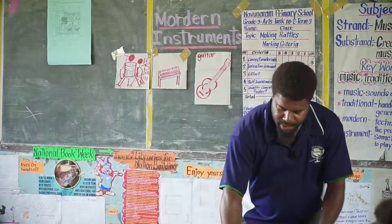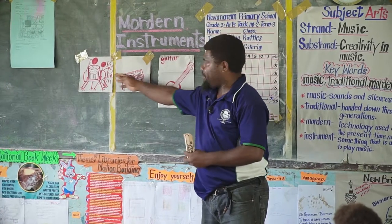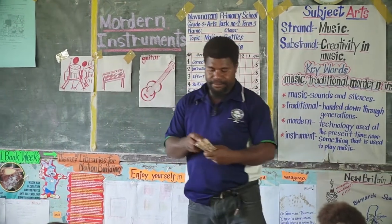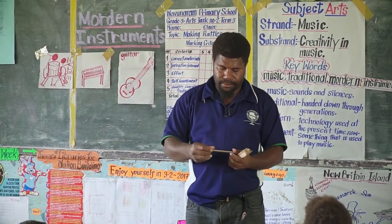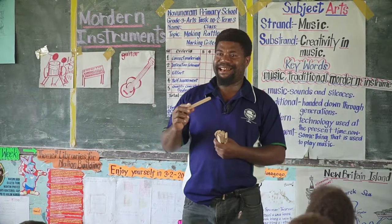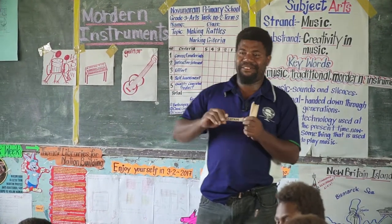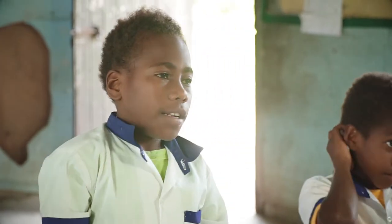Let's have our friend here tell us what these two musical instruments are. Tristan. We have Tristan. Keyboard. Keyboard. Very good. And the second one. Drums. Good.